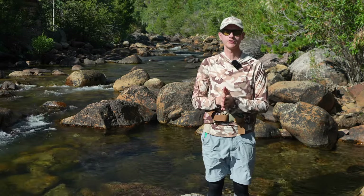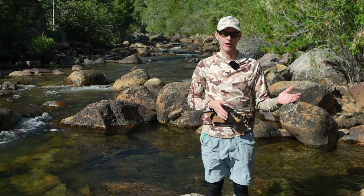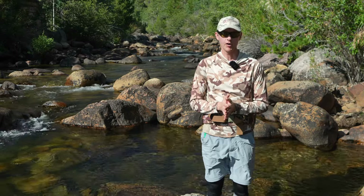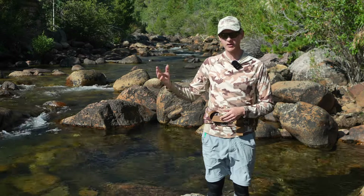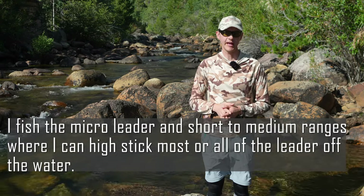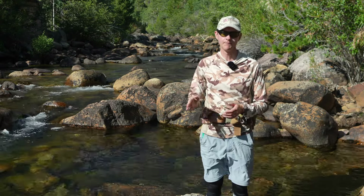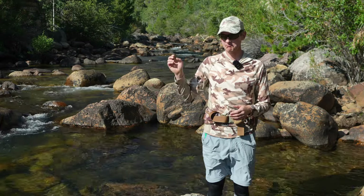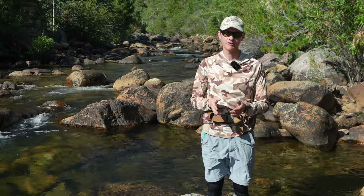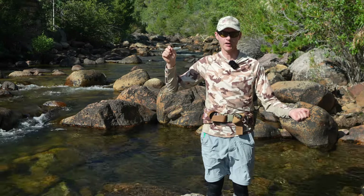Now that you know some situations where you might want to fish that dry dropper rig, let's talk about rigging it. When it comes to your euro leader, you can fish dry dropper on any euro nymph leader. I do it a lot on a micro leader, and with some practice you can cast it on that micro leader with very little sag to that dry fly. All you've got to do is take your nymph on your dropper tag and replace it with that dry fly — and voila, you've got a dry dropper rig on your euro rig.